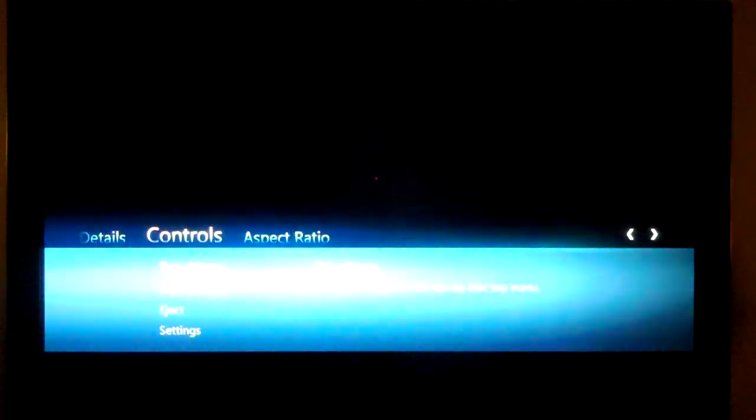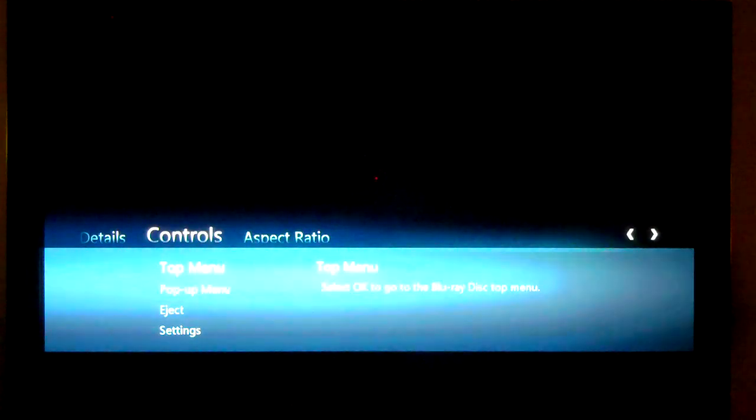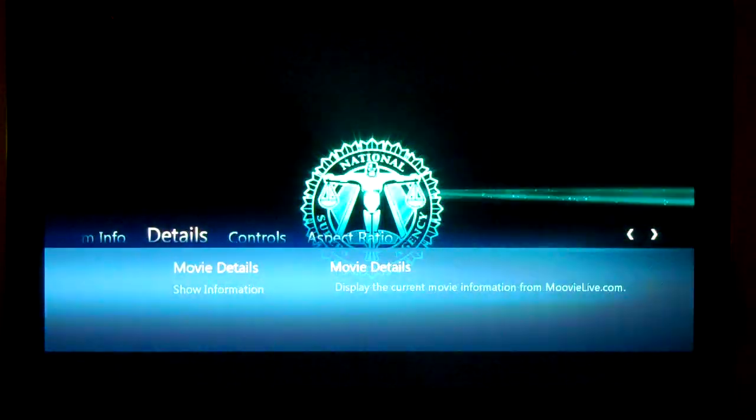So you can look at Movie Controls, go to the top menu, select and do settings, eject the disc, and a variety of other things from the settings over here.